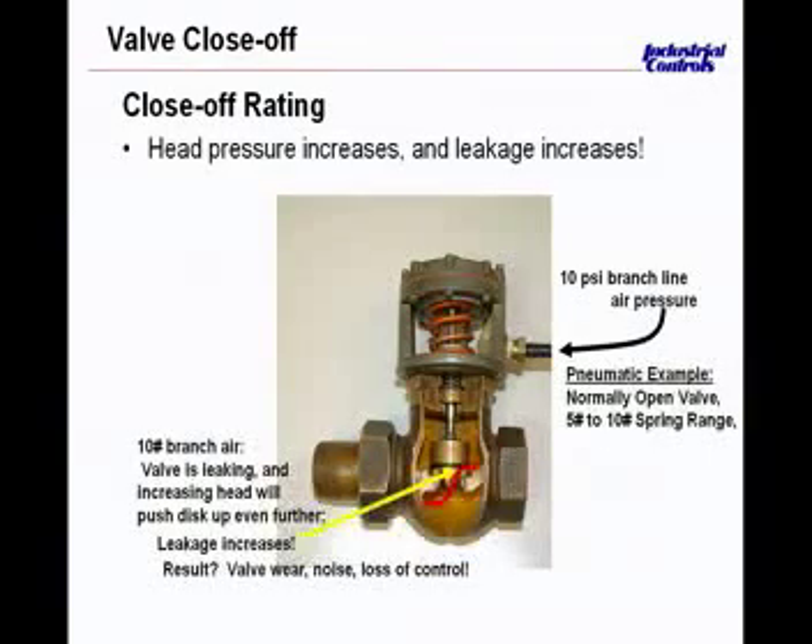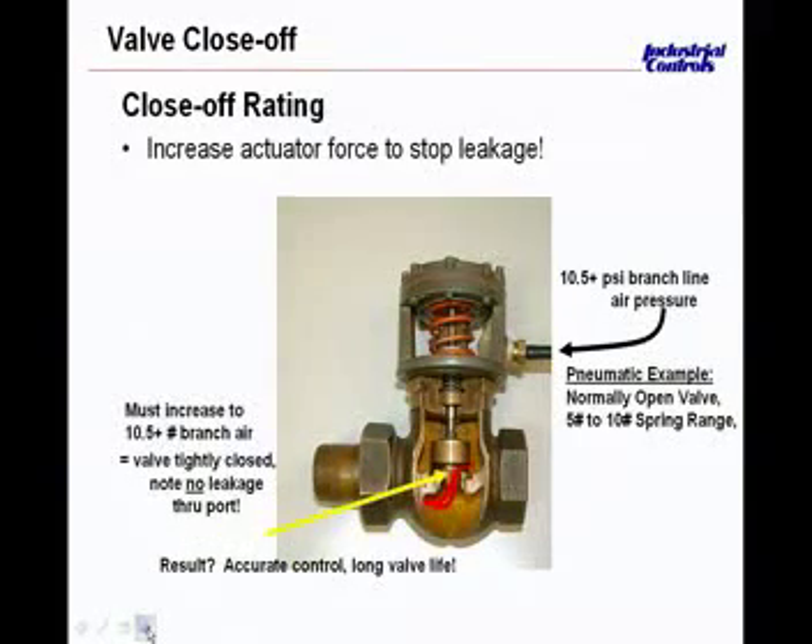What's typically done to counteract that in a normal system: as the upward force opposing the actuator becomes greater with a higher differential across the valve, if the valve seat is still good, the temperature in the space will continue to rise, the branch pressure from the thermostat will increase and apply more downward force. If the valve seat and plug are good, enough pressure will ultimately seal the valve off. But if it's wire-drawn or damaged, additional branch pressure on the actuator will not reduce the flow of steam or water through the valve.